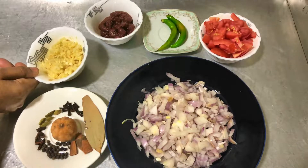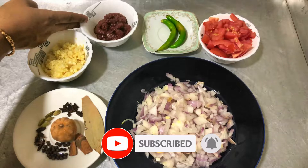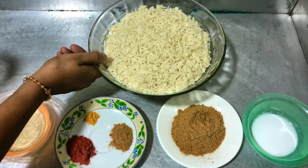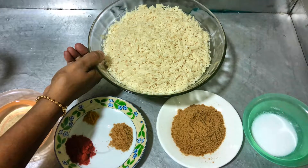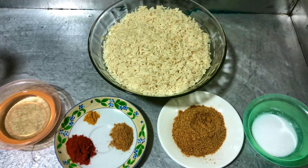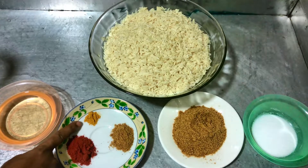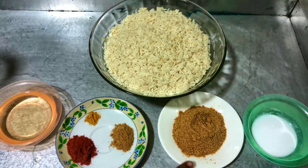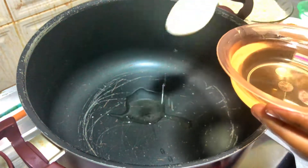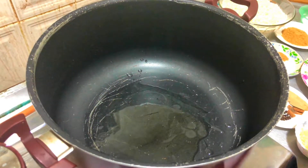1 tbsp of ginger garlic paste. 2 tsp of kakali paste. 1 tsp of big seal. 3 tbsp of masala. 1 tsp of chicken. 1 tsp of oil.